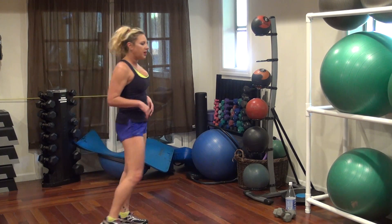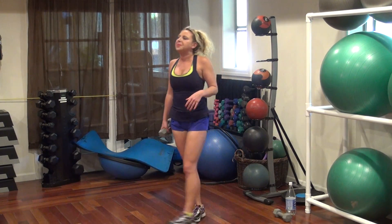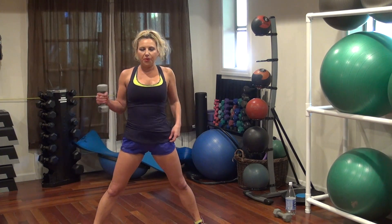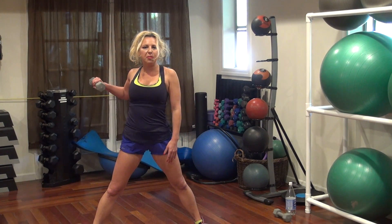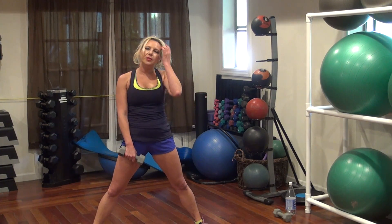All right. You're going to grab one of your weights. We're going to do the long lower pull. Keep your legs out wide. Take your one weight, you're going to drop down to the opposite foot, then squeeze your elbow back up at the top. We're going to repeat — 20 on each side.